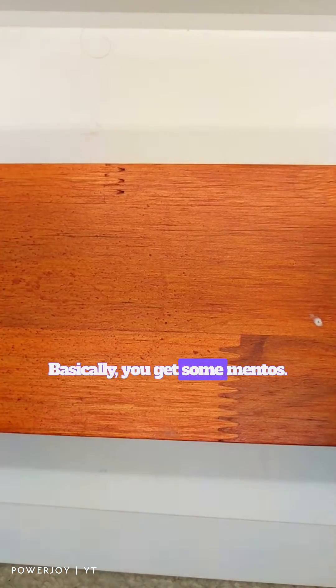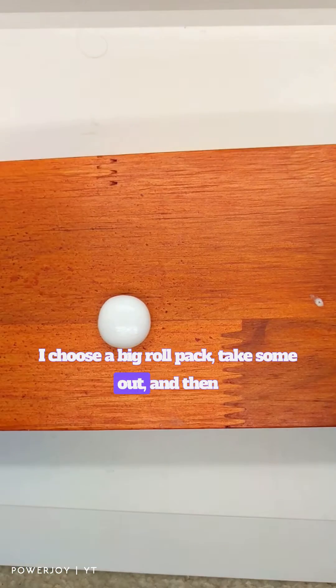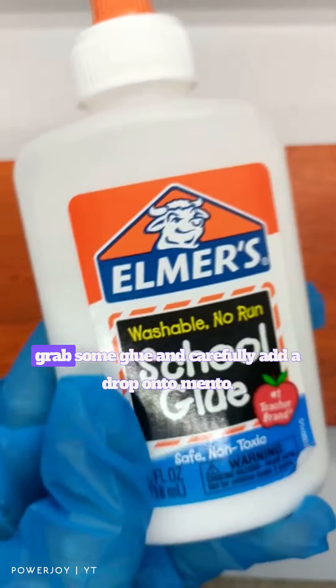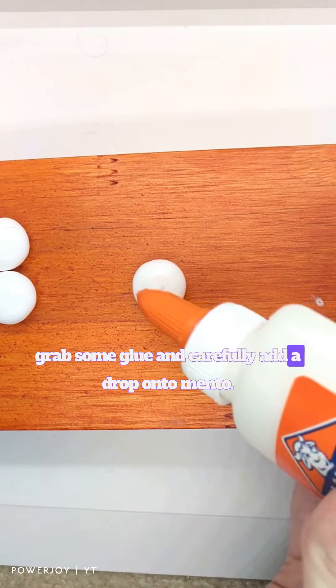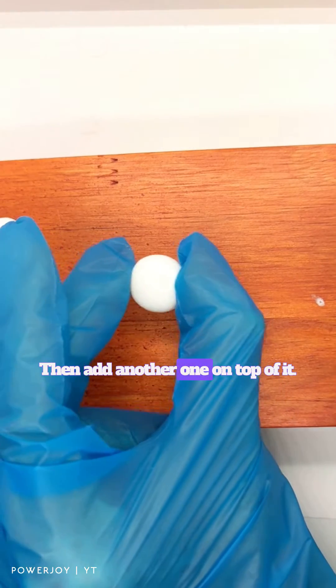Basically, you get some Mentos — I choose a big roll pack. Take some out, and then grab some glue and carefully add a drop onto a Mentos. Then add another one on top of it.